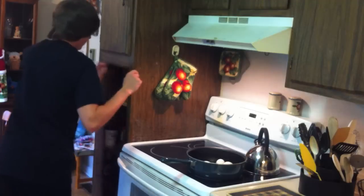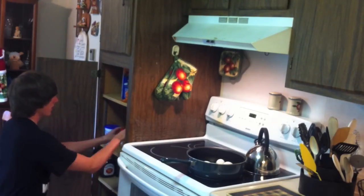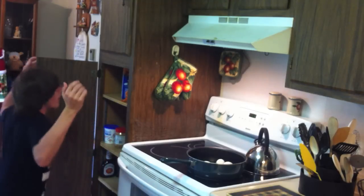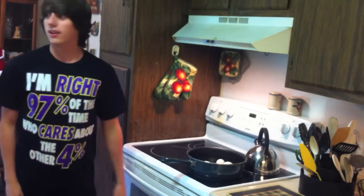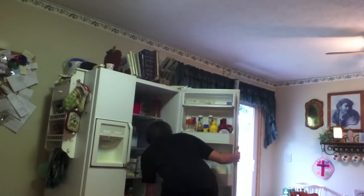I should probably get the bacon bits out. Marshmallow cream, peanut butter, taco shells... We're out of bacon bits. What the poop? Well, I'll get the cheese now. No cheese! Does this woman ever grocery shop?